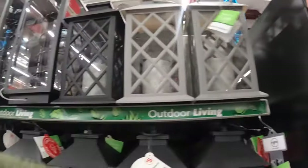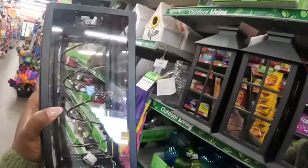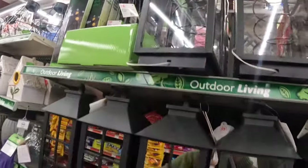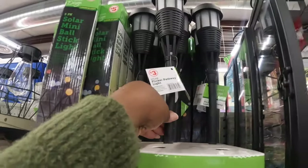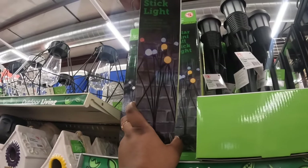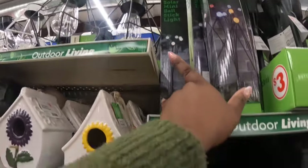These are five dollars — full of solar lanterns. I don't see the price on these, but they have lights on the inside. These are three dollars — flickery pathway lights. And the five-pack solar mini ball stick lights — five dollars. They have multicolors and white.